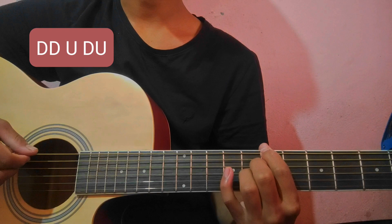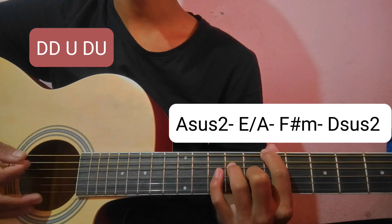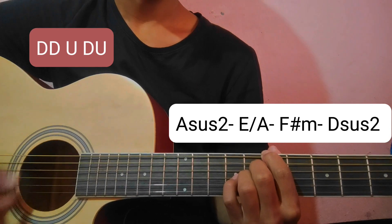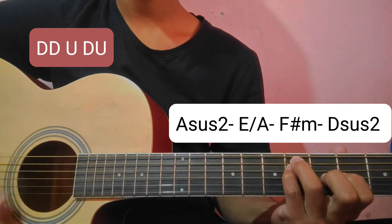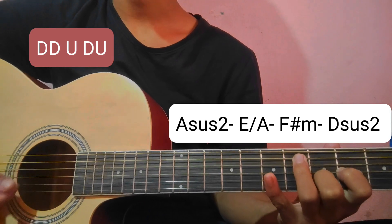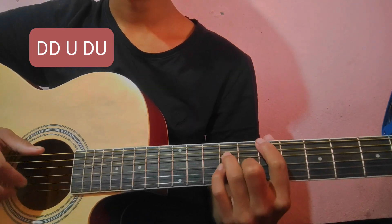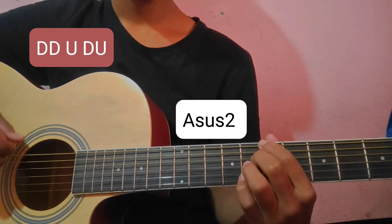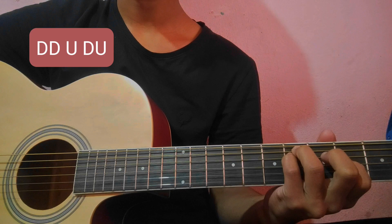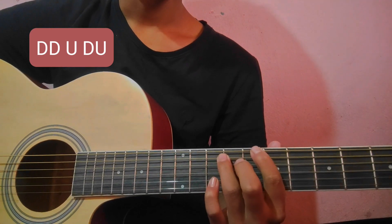So the first line is the same chord progression. The second line is also the same chord progression: Asus2, E over A, E sub minor and Dsus2 to D, Cs7.